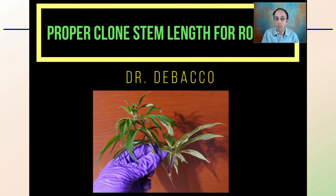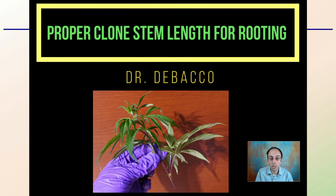Lastly, you want to be thinking about the stem length you have for rooting. Some growers cut them a little too short and try to get away with too small of a cutting. In this additional video, I'm going to walk you through a comparison of different stem lengths to give you an idea of what the proper stem length should be to ensure you have the best success with your clones.